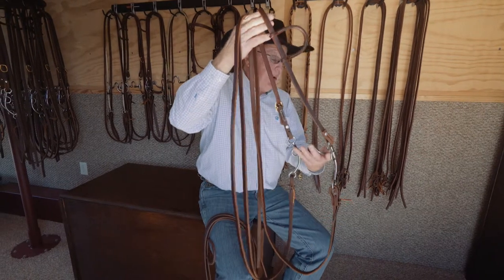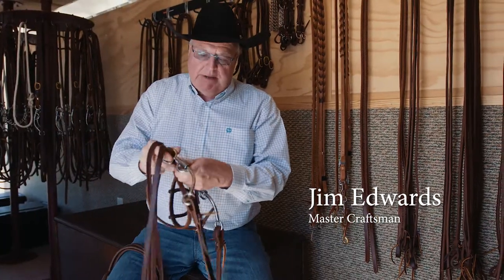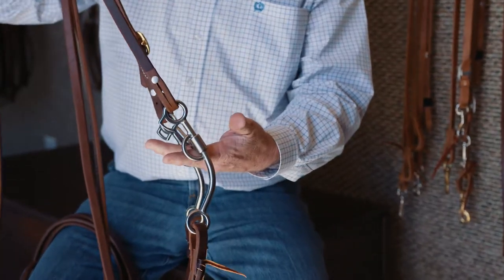Whenever you look on the website or see them at the store, we offer two different types of shank bridle bits. We have the fixed — which is not really fixed because it moves right here. What fixed means is it doesn't move up and down on the shank. These come in three different lengths.